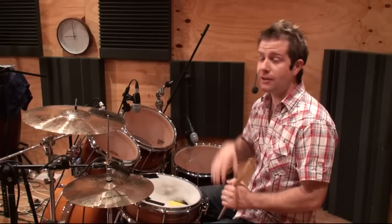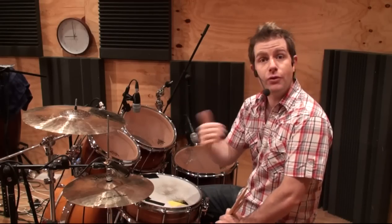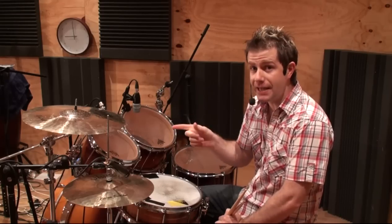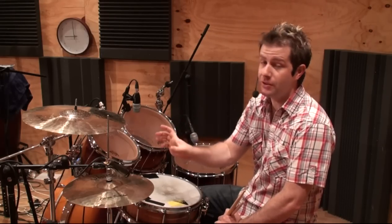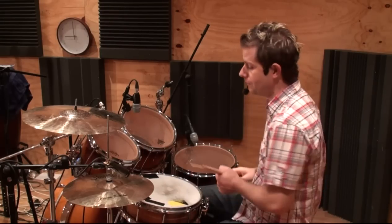The tricky thing about it is, unlike the last lesson where we went from 32nd notes to 16th notes — well, 32nd notes are obviously exactly twice as fast. So in some ways that's easier to count than going from 32nd note triplets, which are six per beat, and we're only doing three of them, into 16th notes, which are four per beat — six and then four.